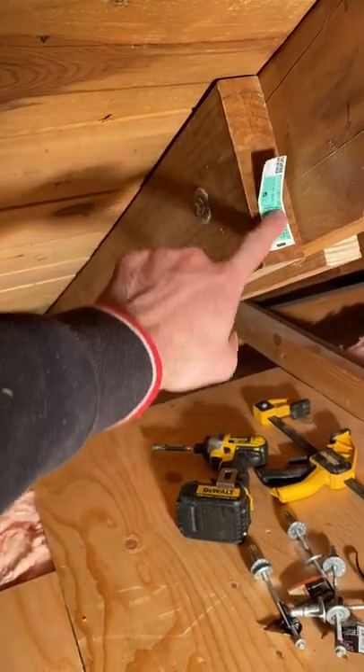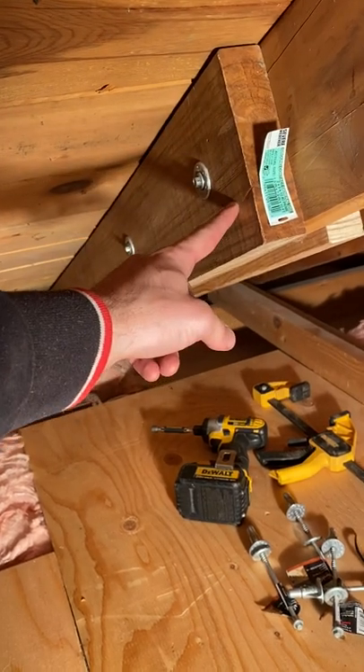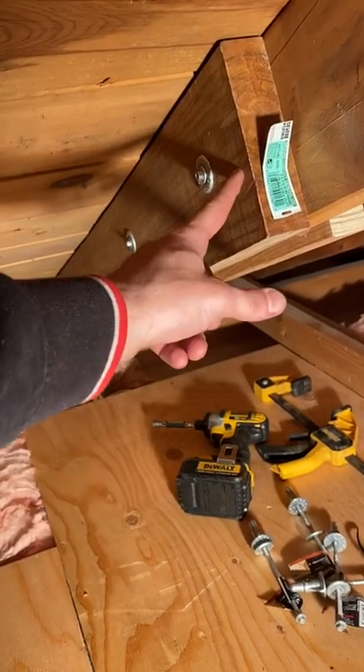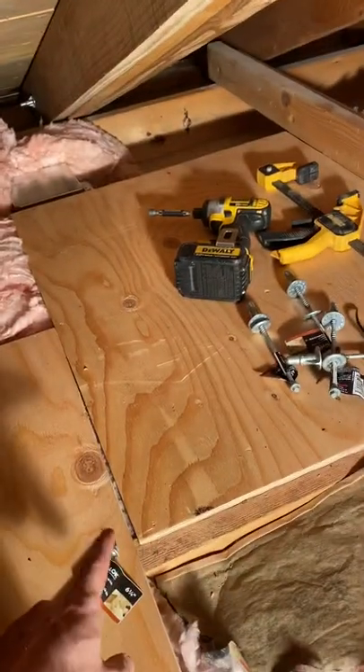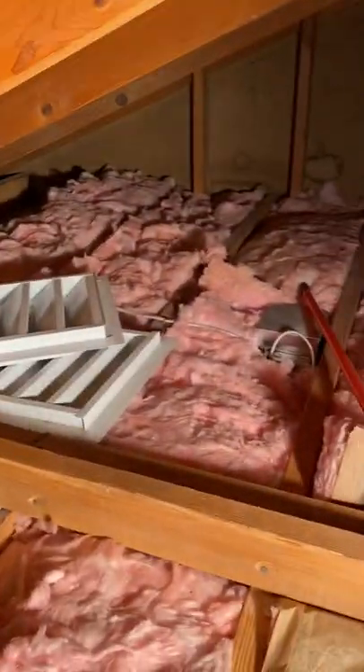Take the two boards and what I did is nail them in place with a nail gun just to hold them, since I'm doing this all by myself. If you have an attic like mine where there are openings and it's very hard to get around, head to Home Depot or Lowe's.